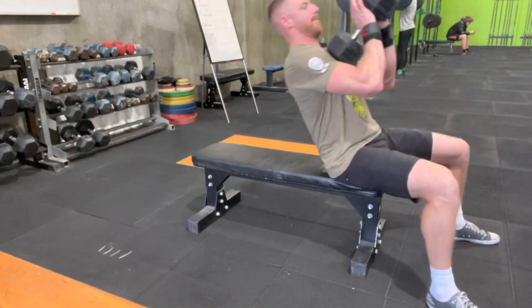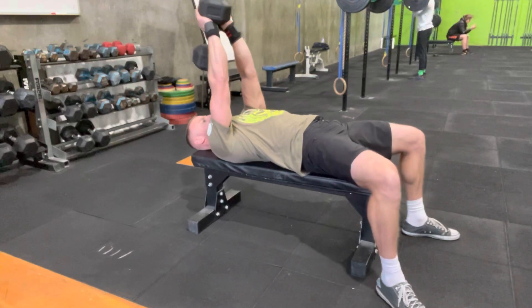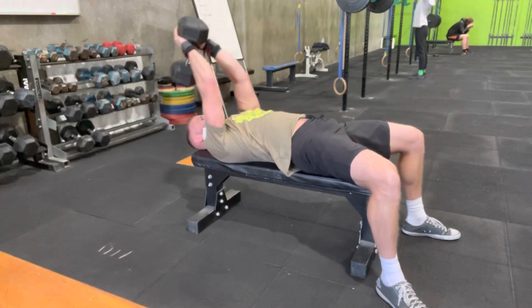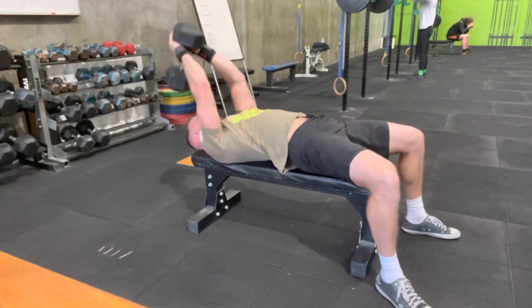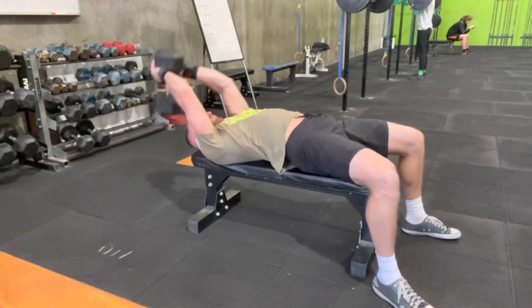Alright, so we're going to go through the dumbbell pullover here. This is one of my favorite movements to use, especially as a finisher. It targets the chest and the lats if you set up for it properly. It's also a fantastic way to mobilize the shoulders for the overhead position. So let's quickly look at one essential element of setting this up properly.